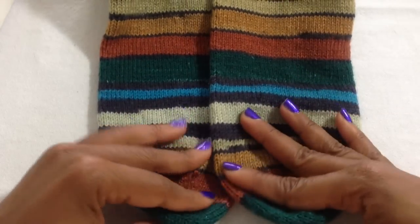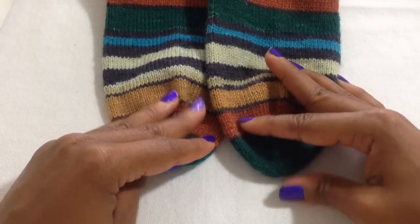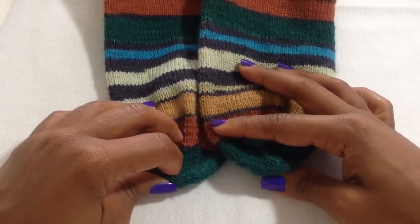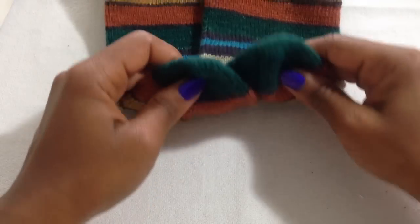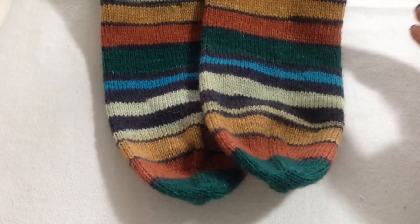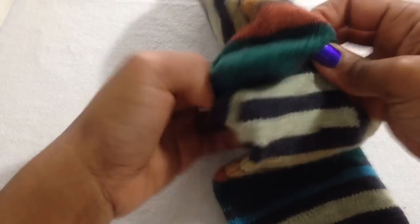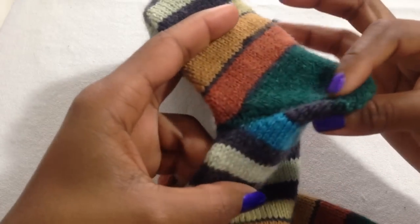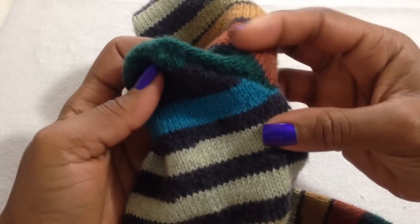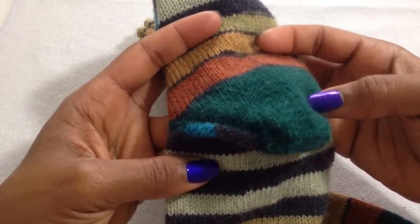I do not have sock blockers, so I don't know if I should wash them before I send them or just send them as-is since I don't have anything to block them out with. But I love the way they turned out. I did the Kitchener stitch on the toe. If you guys have not tried the Fish Lips Kiss Heel yet, seriously give it a shot. The pattern is $1 on Ravelry and it is so worth it. Amazing construction — no holes, no gaps — and it fits like a dream on your heel.